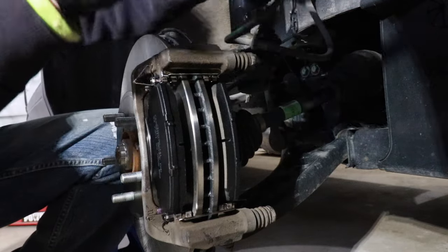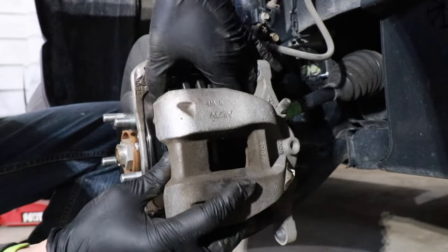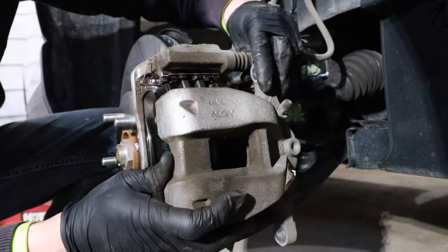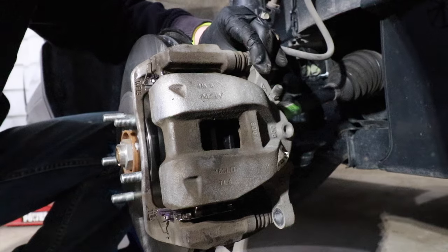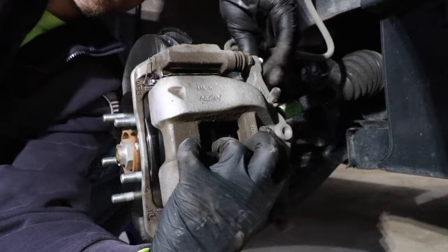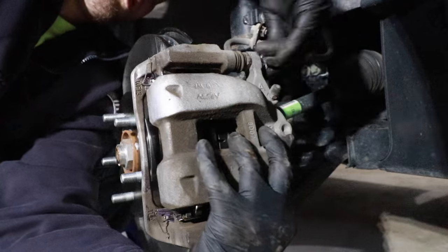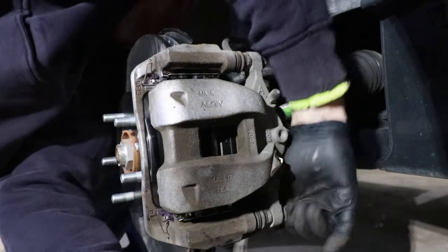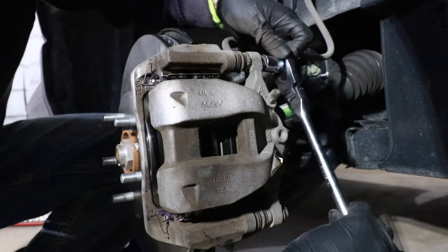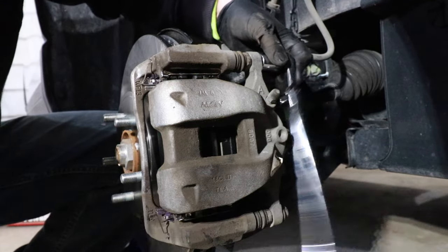Now we can reinstall this piston back on the caliper bracket. To reinstall this, we're just going to flip this piston down, pinch down on the brake pads, and slide this right over the brake pads. We're looking for these slide pins to line up with these little holes on the piston bracket. Then we're going to take our 14mm bolts and reinstall them into the slide pins — get these started by hand first. Get our 14mm socket and tighten up these bolts. I would not recommend using an impact — definitely don't want to overtorque these.